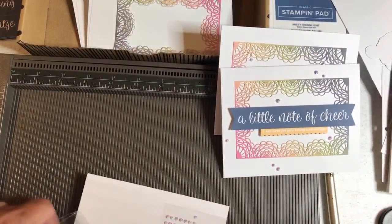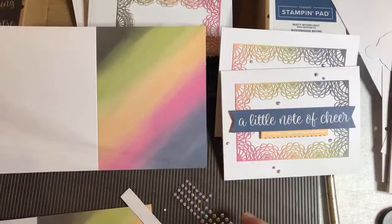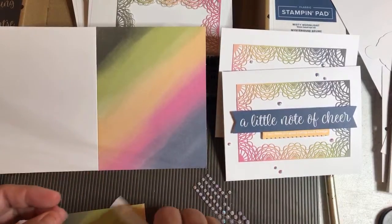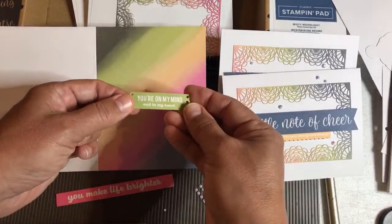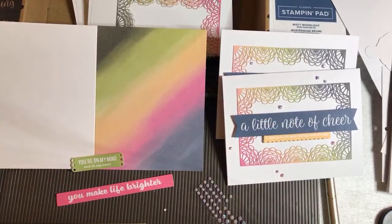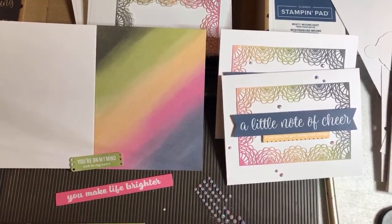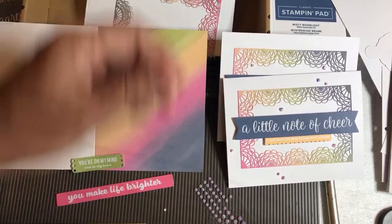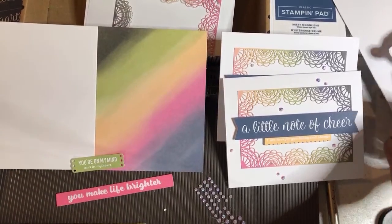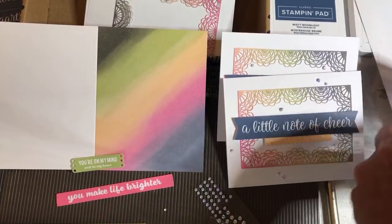Now we're going to do the second project, which is this little rainbow card. I believe this piece goes on that one — the little overlay that goes on there. Here it is. This is the piece we want.